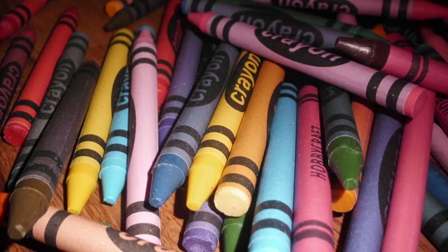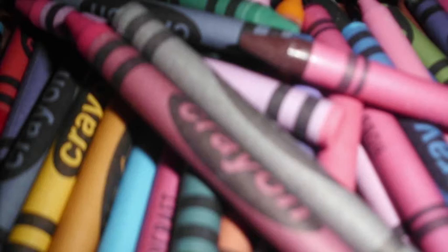Hi, today we're going to be showing you how to make fun artwork with crayons. It's really easy to do, so we hope you have fun with it. Here's what you're going to need.